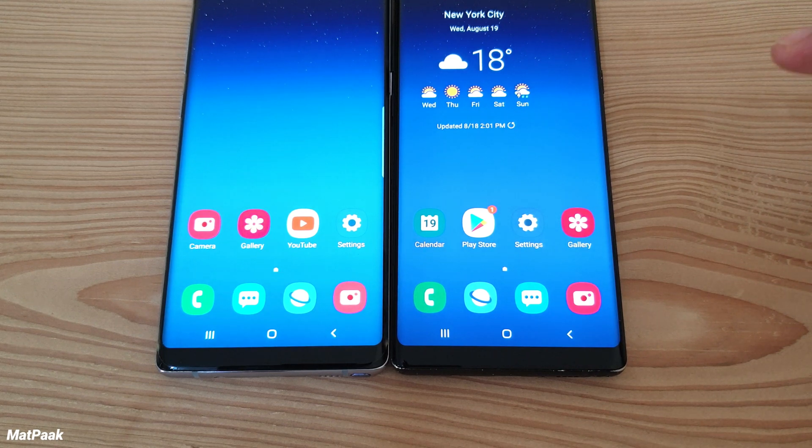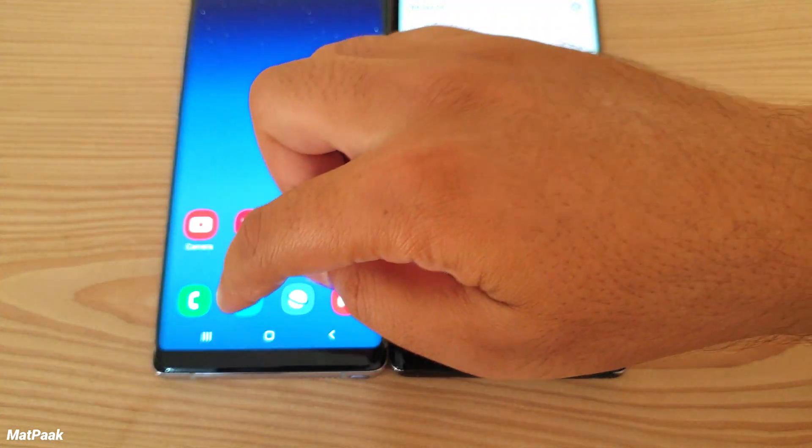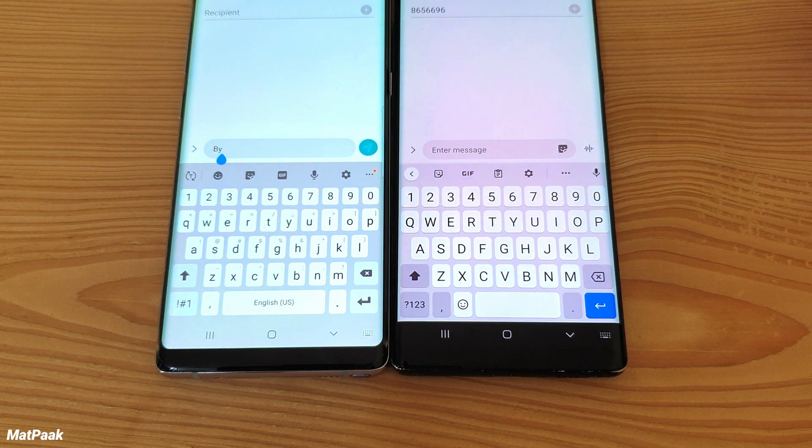I have two Samsung phones with me. The right one has the Gboard installed from the Play Store, and the left one has the Samsung stock keyboard. Those familiar with the Gboard can tell the difference at first look. Let's find out why I think the Gboard is slightly superior — as I mentioned in my previous video, the Samsung keyboard is a little bit frustrating to use.